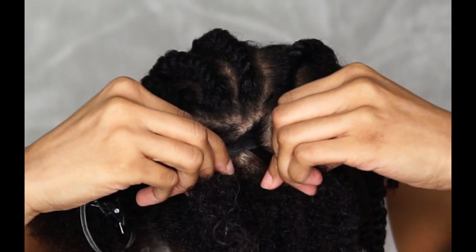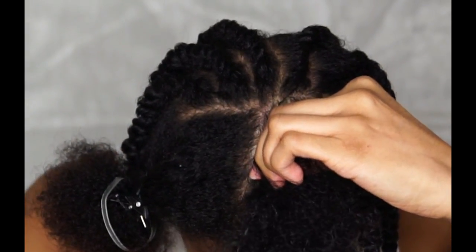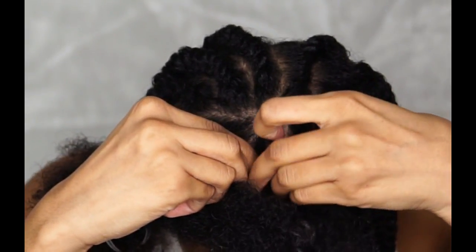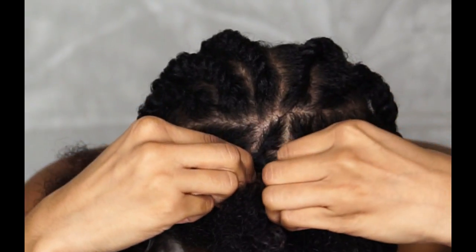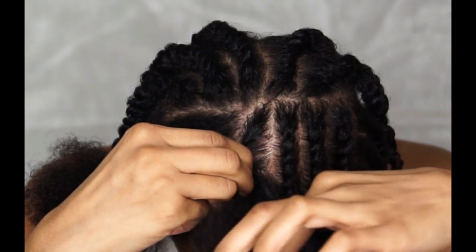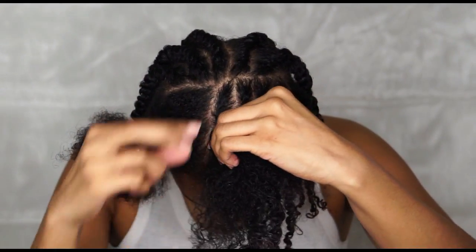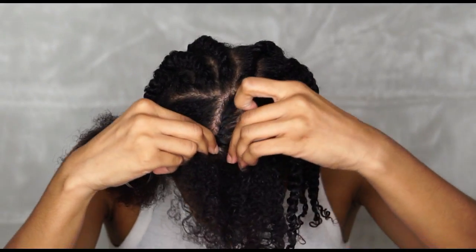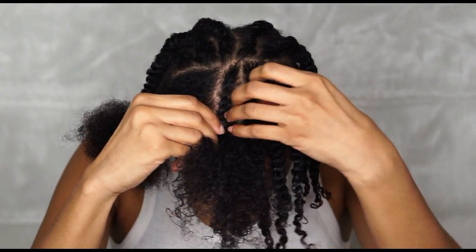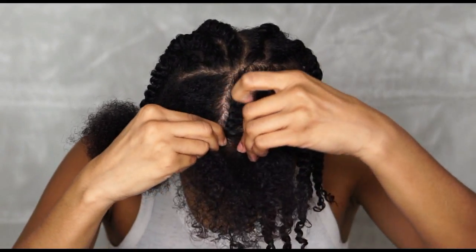If you already know how to flat twist, you can fast forward to see my finished results, but if you're learning, pay close attention — I'll slow it down in another clip as well. All I can say is keep practicing. I've come a long way with flat twists; I sucked really bad when I started, but I promise it's not as bad as it looks. I sectioned my hair similar to MiniMarley's latest flat twist tutorial — I'll link that in the description below. Since my hair has recently been cut, for short to medium-length hair, how you part your hair plays a major role in how it falls later on for the takedown.